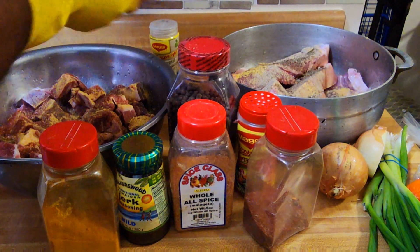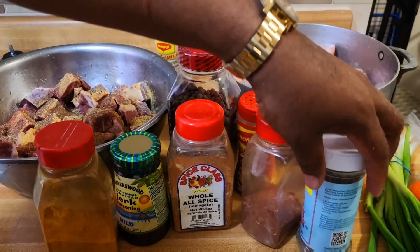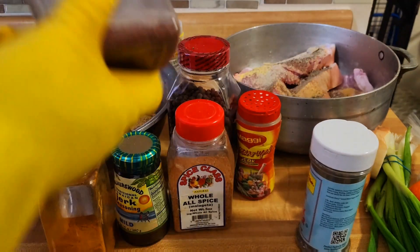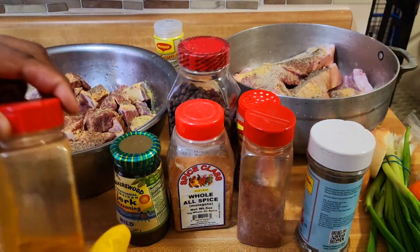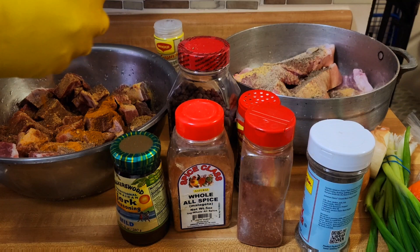On the pork I'll go ahead and sprinkle some black pepper, and the same thing for the curry goat — sprinkle some black pepper on the curry goat also. Then I'll go ahead and add some more of this, and add the curry to the goat.